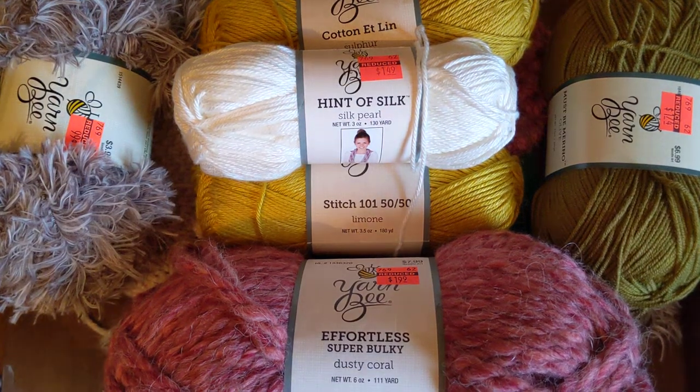Hi, welcome back to my channel. This is Karoo Fiber Arts and I am going to review some of the Hobby Lobby yarns that are either clearancing out and will not be returning, or they're just getting rid of those colors.